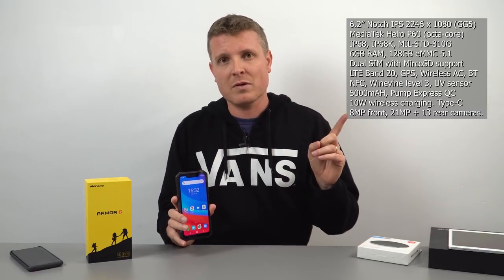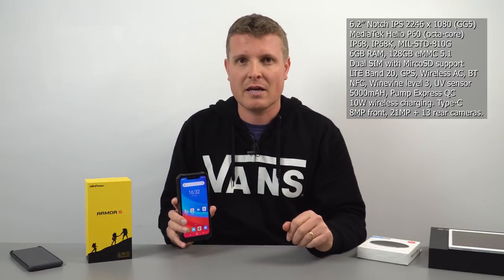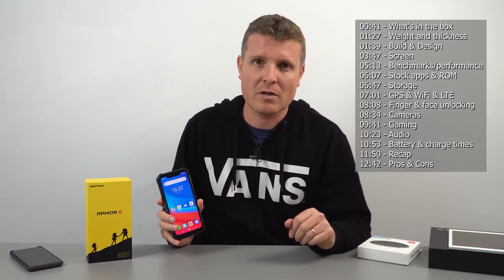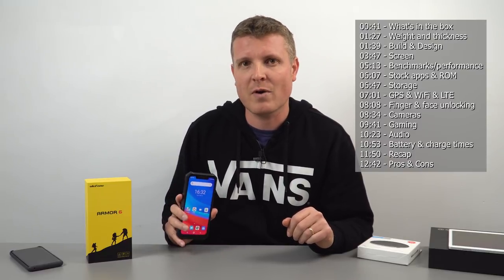This is the Yulifone Arma 6. It has a Helio P60 in it, so unlike previous models it has a slightly newer chip — it is faster, and you do notice the performance difference. There are some specs on screen if you want to see them listed out, along with time codes so you can skip ahead to whatever part of this video you'd like to check out about this rugged IP68 phone.